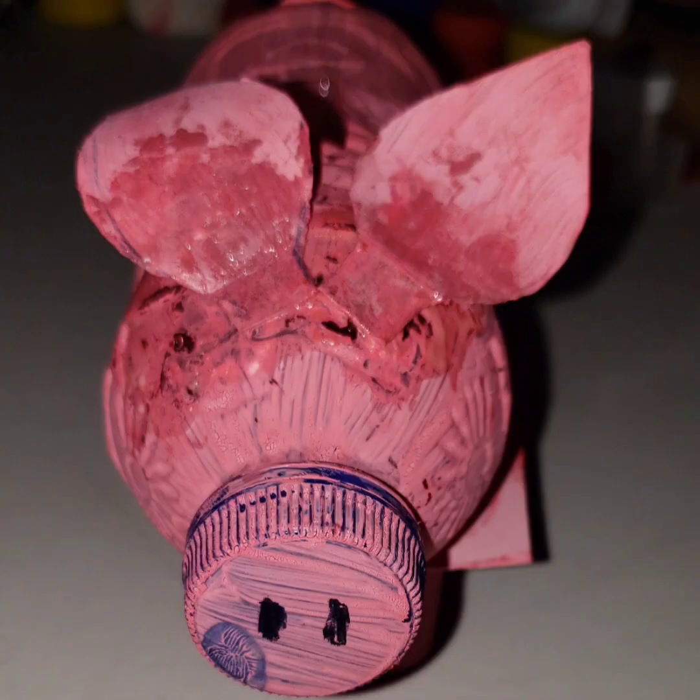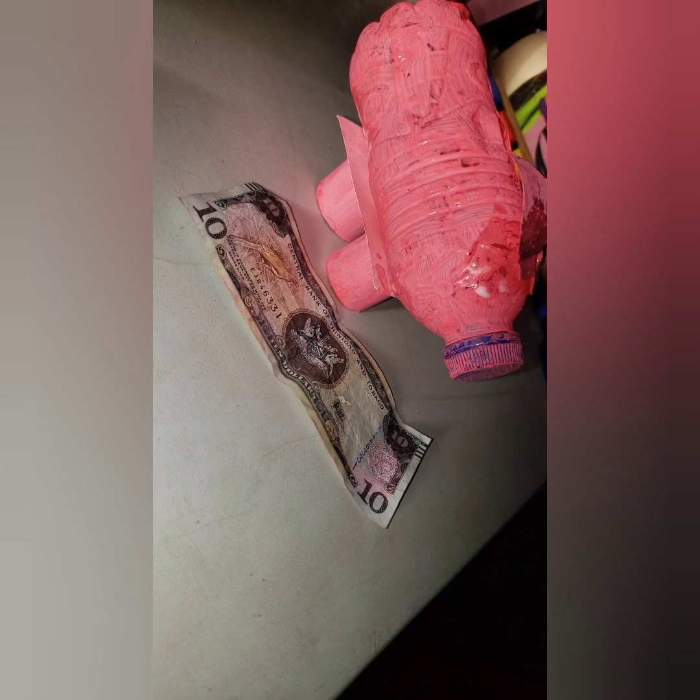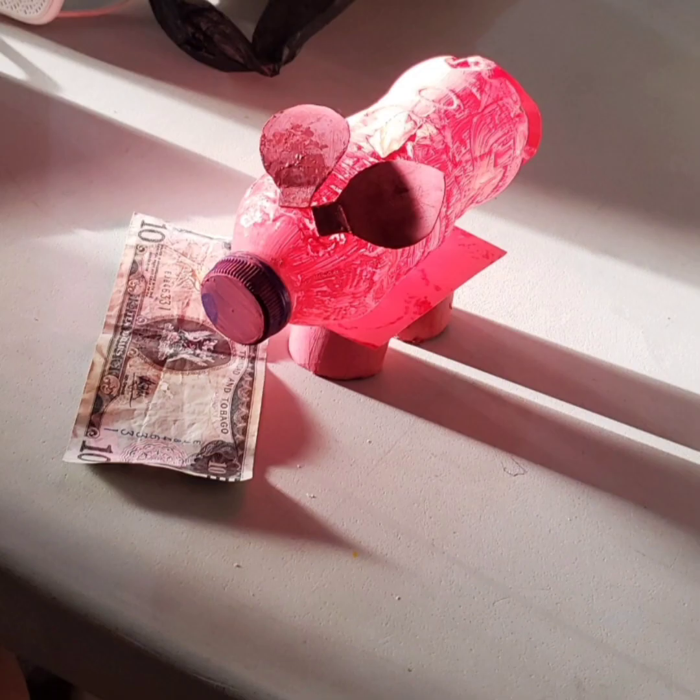And there you go, your very own piggy bank. As a parent, you could use this time to encourage your child to save extra money that's given to them after doing chores.